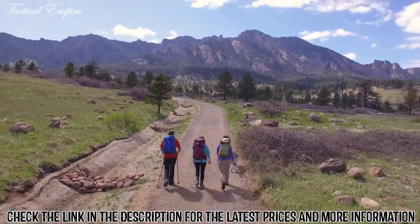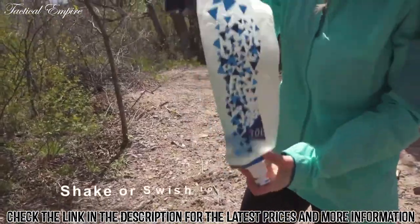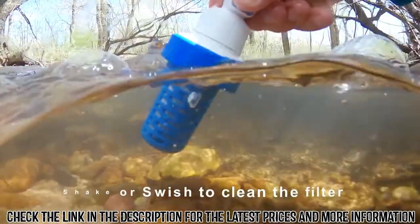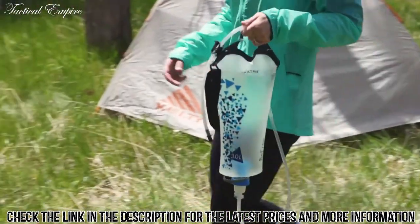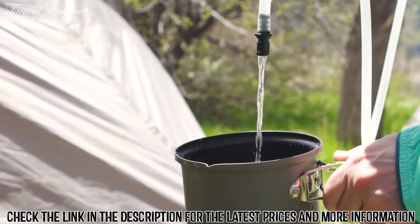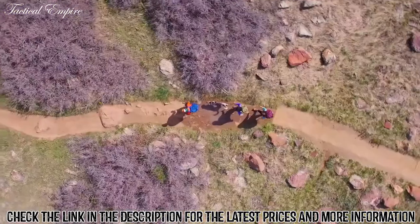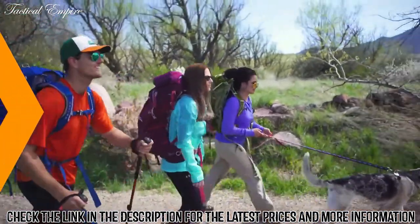It's simple to clean and lightweight with no need for back flushing or extra tools. It's the only micro filter that cleans easily with a shake or a swish through your water source to remove dirt and debris. The hose and carry strap make it easy to fill up before you head out for a day on the trail and will keep your pup hydrated too. So on your next camping trip, don't worry about where your next drink of water will come from.